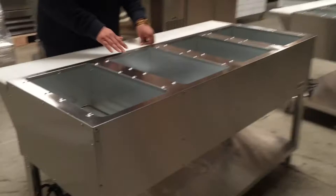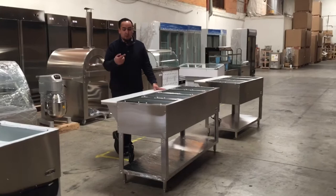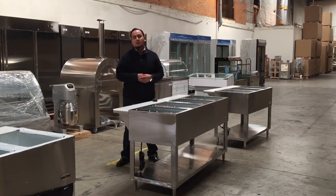If you want to order this four-well warmer, feel free to order it today. Delivery usually takes anywhere from five to nine business days depending on your location. If you have any questions about these units, give us a call and we'll do our best to answer. Go ahead and place your order today — thank you for watching!